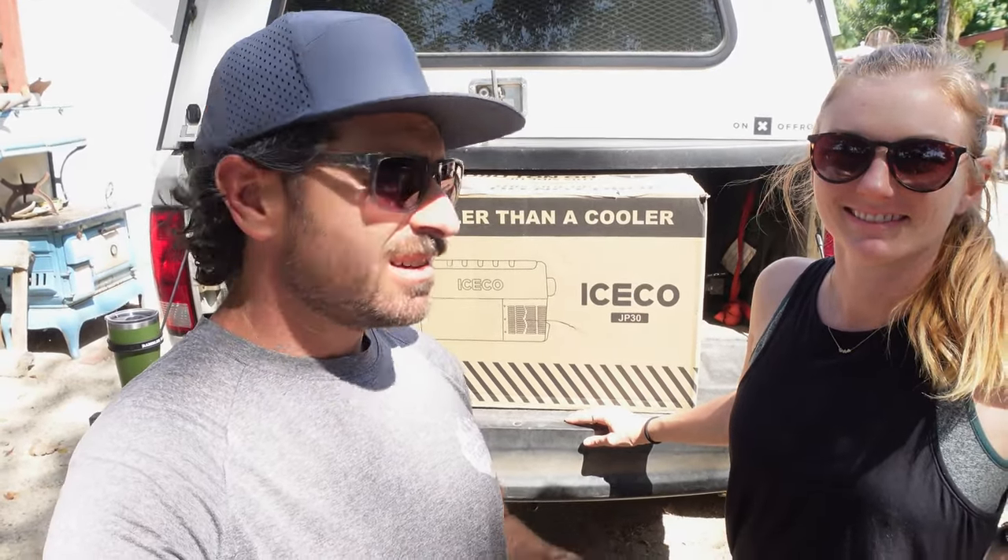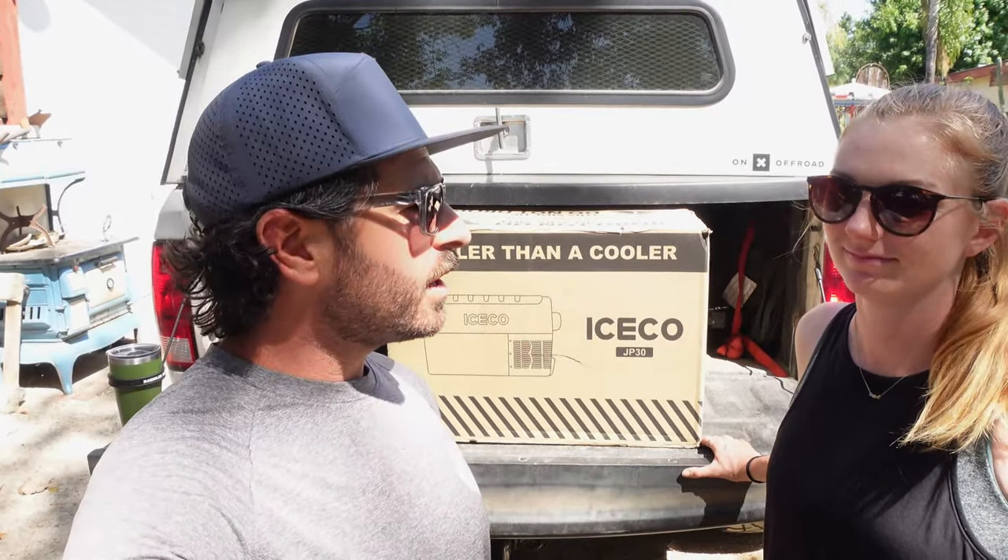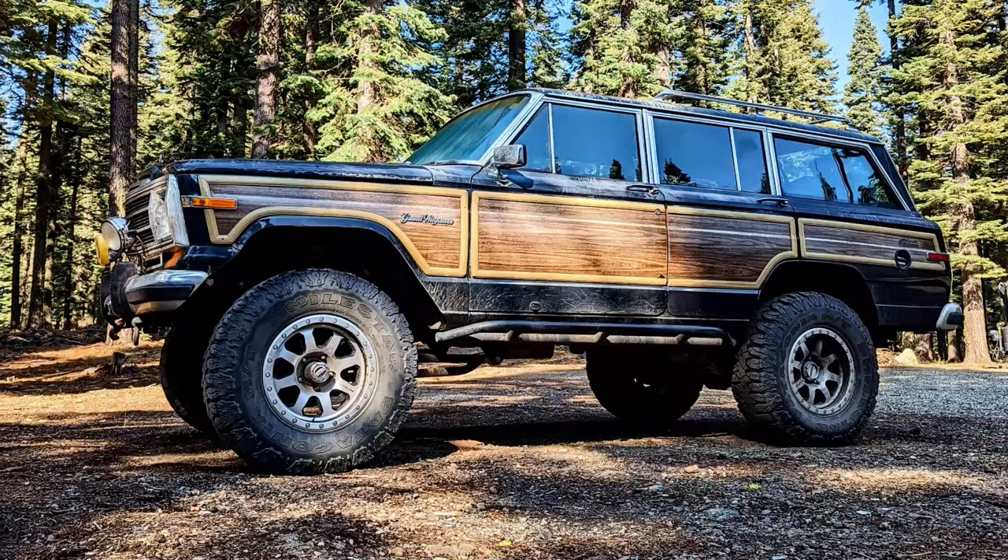What's up guys, Jesse and Melissa here with Adventure Endeavor, and today we're talking fridges. If you guys don't know who we are, we are Adventure Endeavor — this is our YouTube channel. We've been full-time traveling, overlanding, off-roading, all that kind of stuff in our Grand Design with our Ram 2500 as well as our 1989 Jeep Grand Wagoneer.